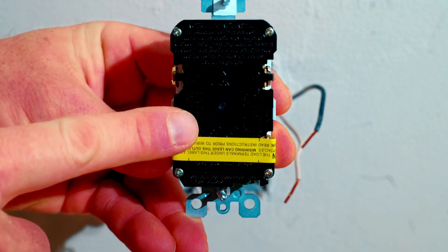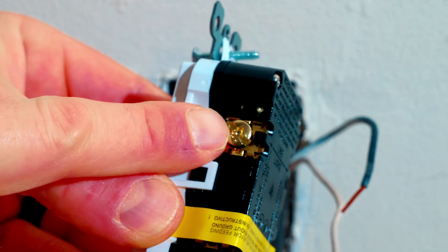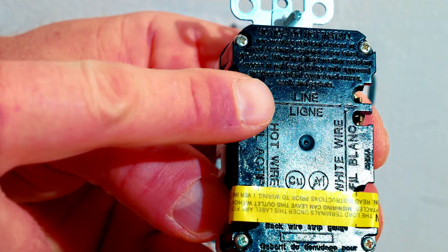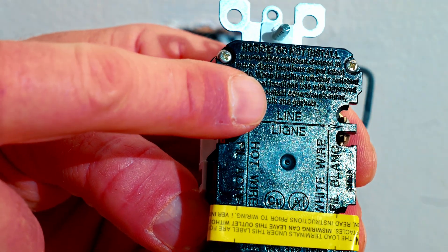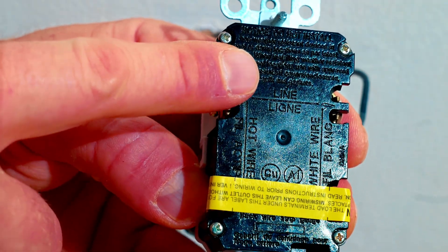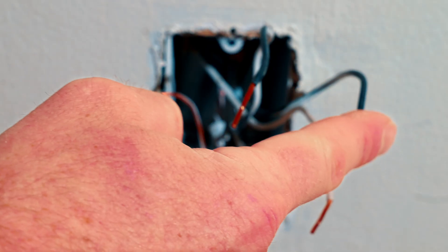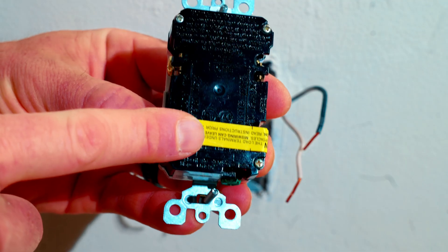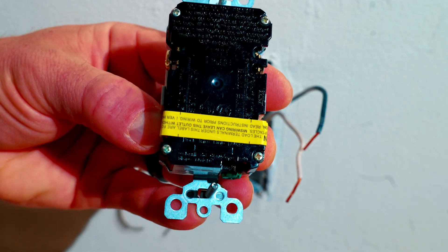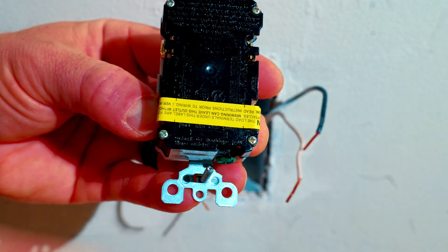On a GFCI you do have a specific place that these terminals need to go. You have a brass terminal right there and another one underneath this tape. On the back of the GFCI you can see where it says LINE, and underneath the yellow tape it's going to say LOAD. The line is your incoming power, and the load side is going to send power to outlets downstream. Line is incoming; load is out downstream.